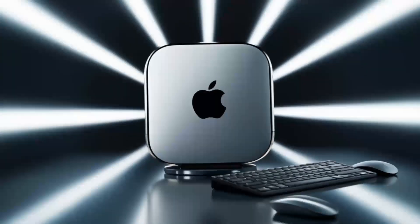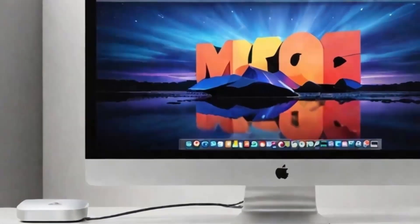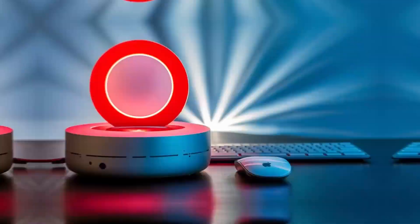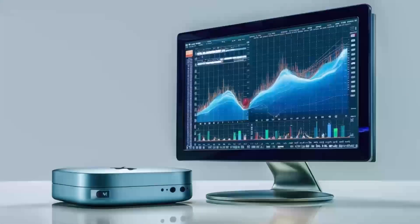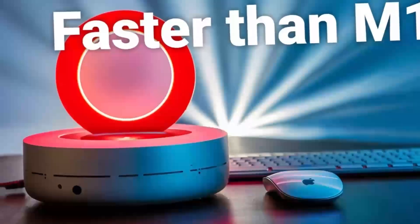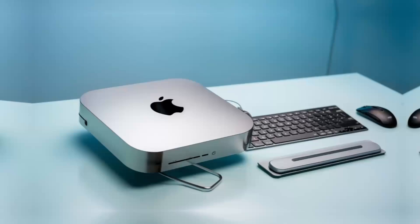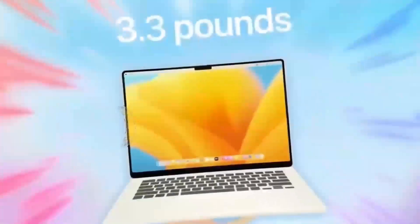Let's talk about the pros and cons of this product. On the positive side, the Satechi Mac Mini M4 hub has a lot to offer. The build quality is top-notch — you can tell it's a premium product the moment you pick it up. It's sturdy, looks great with any Apple setup, and feels solid in your hand. Another big plus is its performance. The M4 chip, coupled with a variety of ports, gives you a fast, efficient way to work with your Mac Mini. With Thunderbolt 4 ports, 4K display support, and Ethernet connectivity, it can handle everything from casual use to more demanding tasks like video editing or graphic design. It's also a great space saver, so if you're looking to keep your desk organized without sacrificing performance, this hub is an excellent choice.